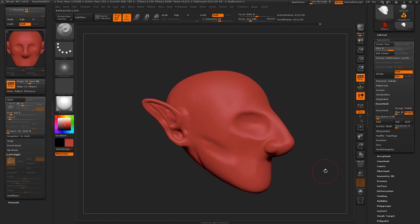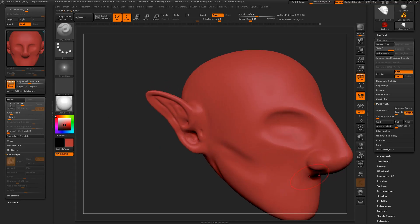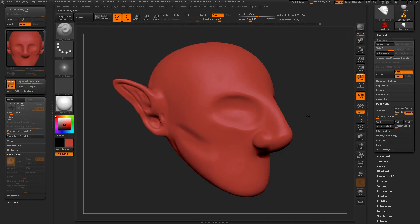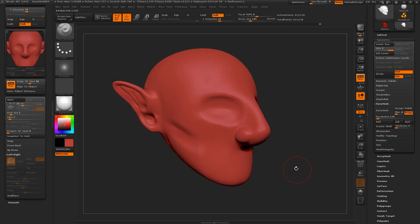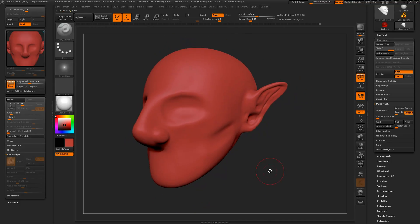All right, so what you need to do for your homework is sculpt five different ears. Please ensure that you create at least one human ear, and from there have some fun and experiment — same processes and techniques, just different shapes each time. Feel free to use the variation images I provided on the LMS. Hope you guys enjoyed this, and next up we'll be getting into eyes and eyelids. I look forward to seeing what you create — thanks!